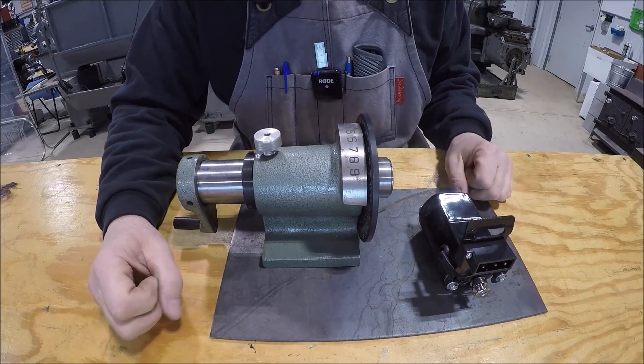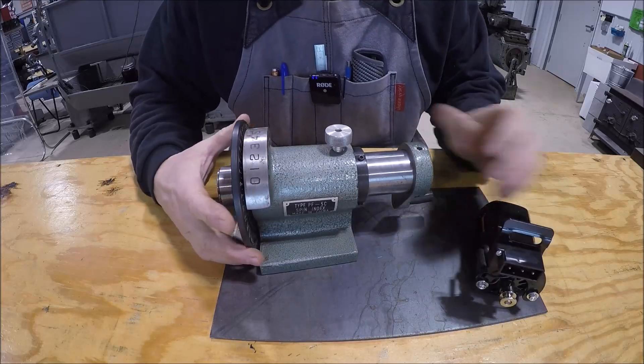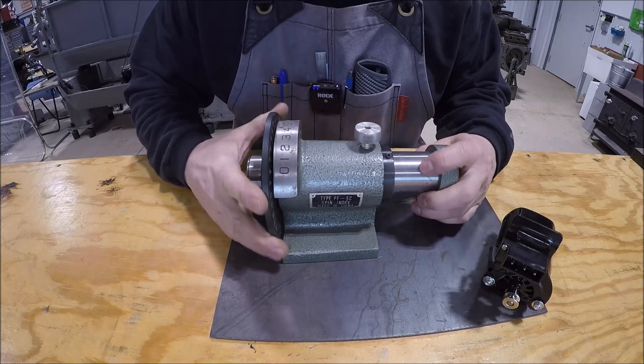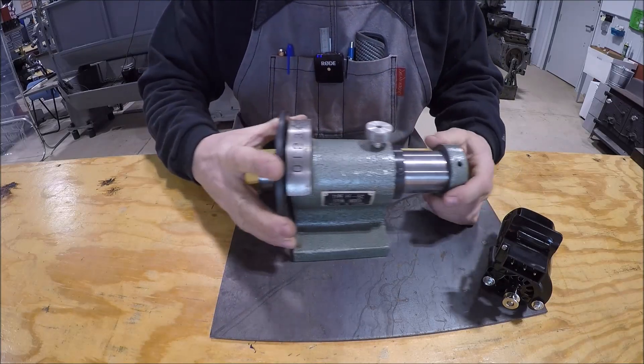That is kind of the plan of attack. We're building this on the fly so things may change as we go, but that's the direction we're heading. I'm not sure how many video parts this will be, but hopefully we can make something useful and you guys will enjoy watching - so let's get to it.